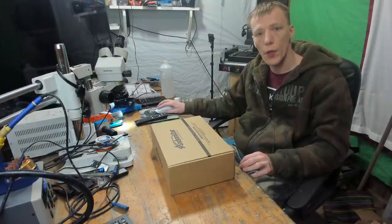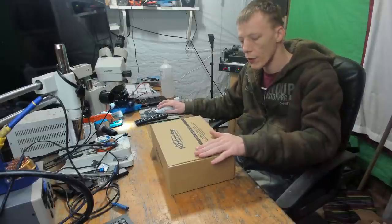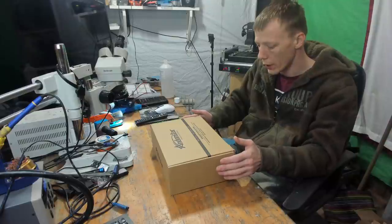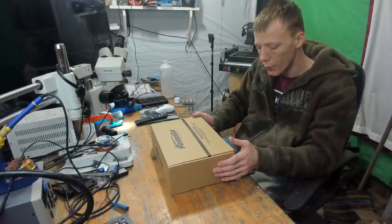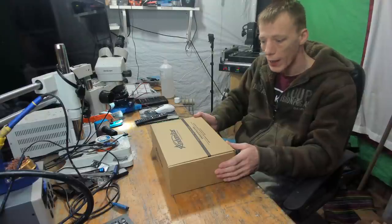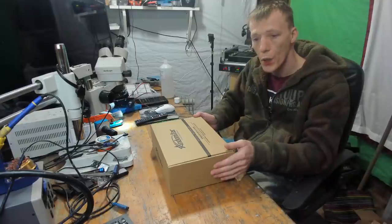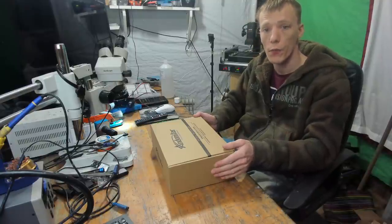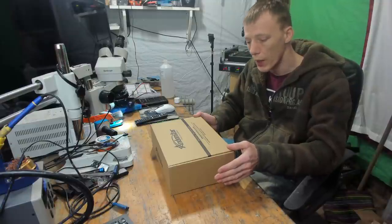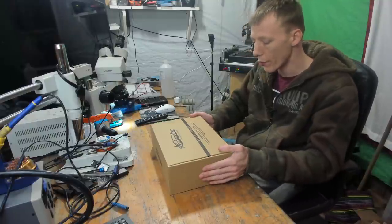Hello ladies and gents, welcome to another video. Today I'm going to be unboxing and reviewing the Andonstar AD407 microscope. This is apparently an all-in-one microscope, recommended by a good friend of mine Jason from Jason's Electronics Repair. Andonstar got in touch and asked if they could send me one for review, so this is a sponsored video — I didn't pay for it myself.